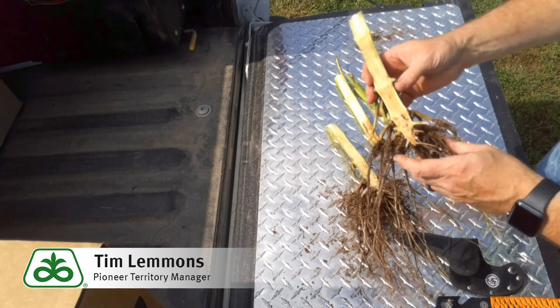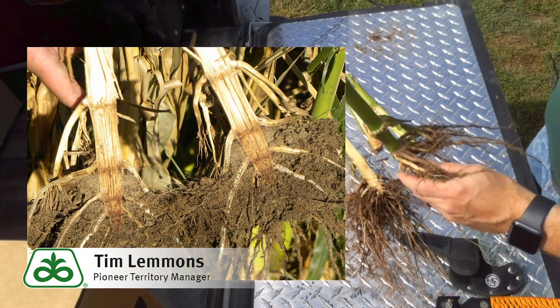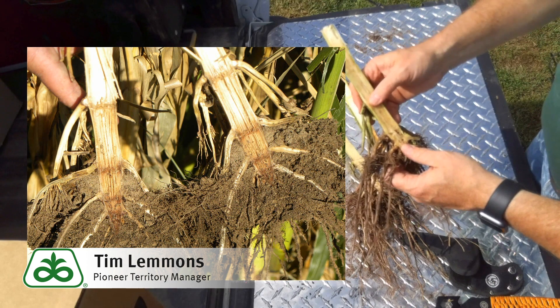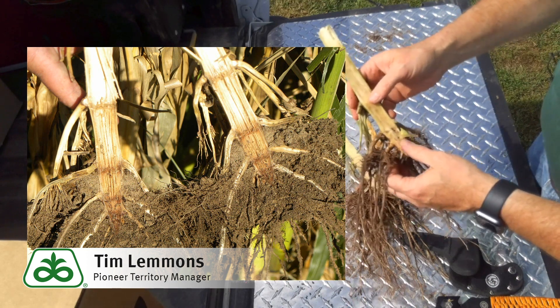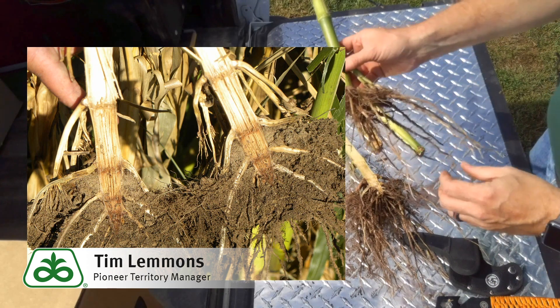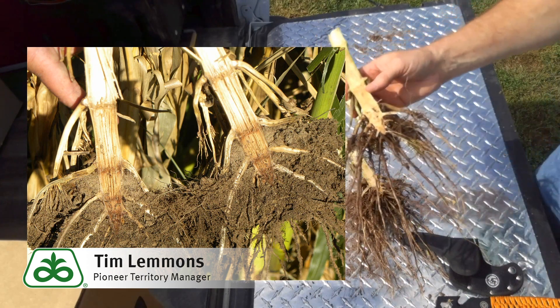Next we're looking for is anthracnose. Anthracnose is a disease we look for more at the top of the plant, above the ear node. It's something that's going to cause a lot of top dieback, but as that disease advances, it will work itself down inside of the stalk and present more of a problem as a stalk or crown rot.